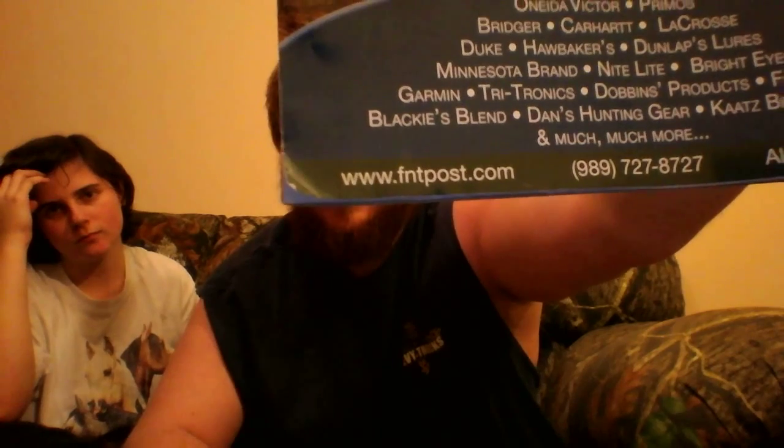I get all my stuff from the Fur Harvester Trading Post. It's a great place to get stuff — they've got everything from traps to dog gear, electric collars for hunting with dogs, predator calls, foot traps, all kinds of stuff. Their website is www.fntpost.com and they'll send you a magazine just like this, free of charge.